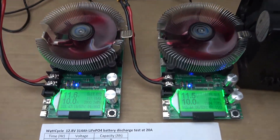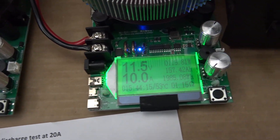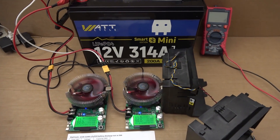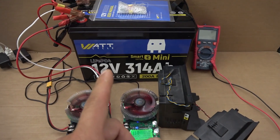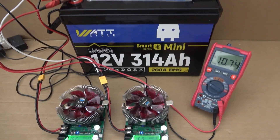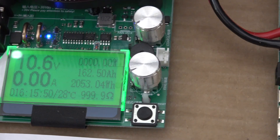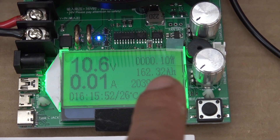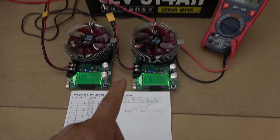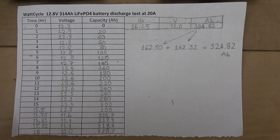After over 15 hours — 15 hours and 43 minutes — the left discharger shows 157.7Ah and the right shows 157.43Ah, so the total is already more than 314Ah and we're still going. I let it run until the BMS shut down at 16 hours and 15 minutes. Final result: left side 162.5Ah, right side 162.32Ah, for a total capacity of 324.82Ah — that's 10Ah more than the rated capacity. That's awesome.